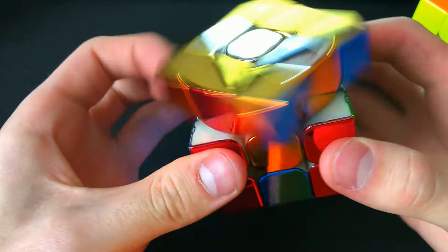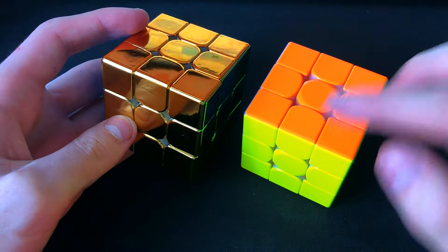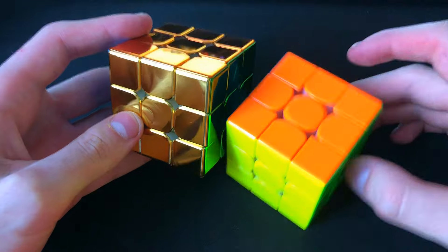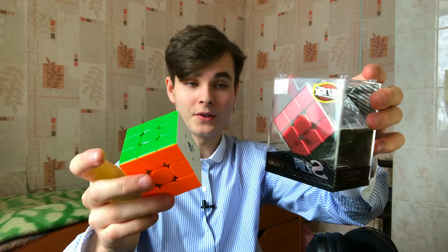I have a 2x2 and 3x3 metal Rubik's cube. I haven't opened them yet. Today we'll look at the turning and internal structure, weigh them and compare them to the most expensive professional cube, the GAN 14 Maglev. I will also show my solves on these cubes.